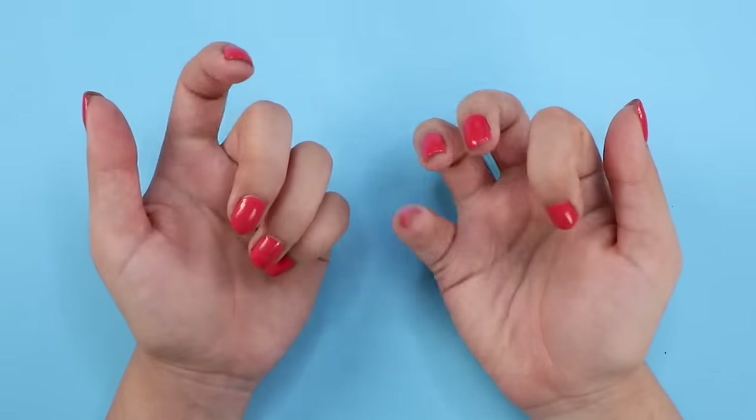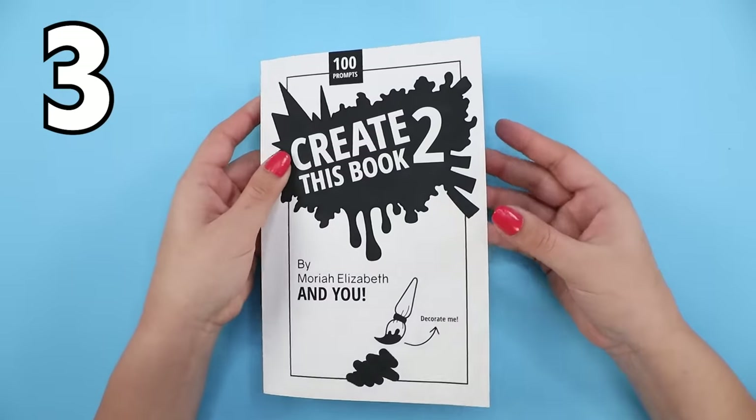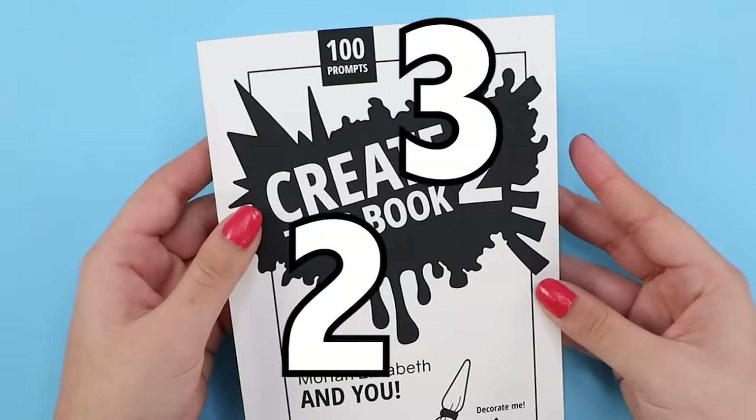Hey, it's me. Well, anyway, today is episode 3 of Create This Book 2 — too many numbers, okay.